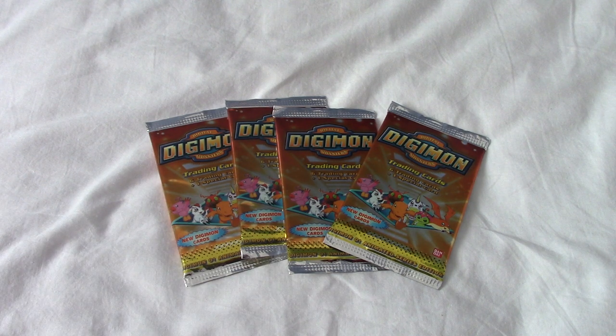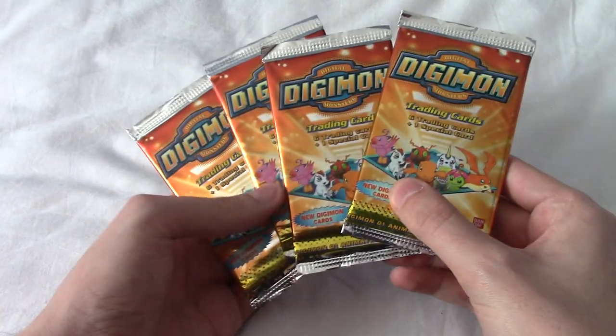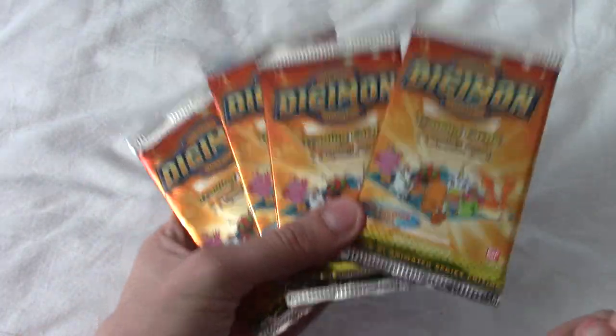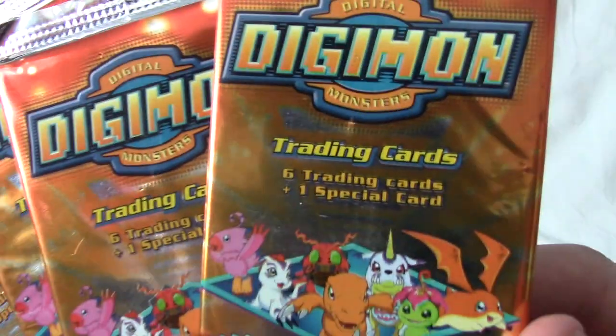Bringing us in was the 2000s-tastic DigiRap from the Digimon movie. As you can see in front of us today, we have something that's a bit of a blast from the past — that is indeed Digimon trading cards.